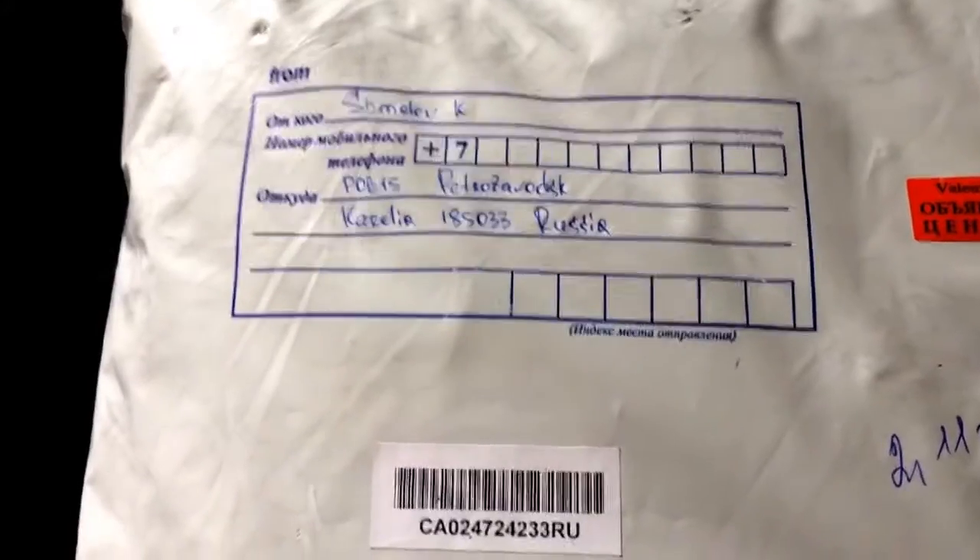The packaging has Russian letters and all that good stuff. This is my Russian Gorka — it actually came from Russia. I should probably edit that part where it has my phone number, but I really don't care.